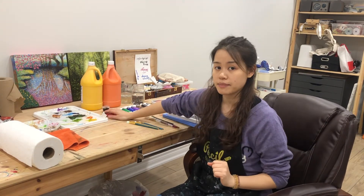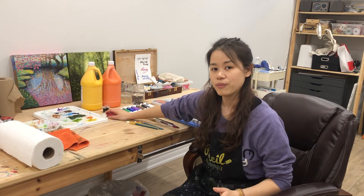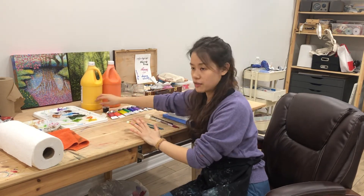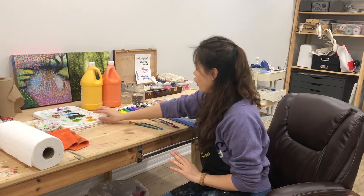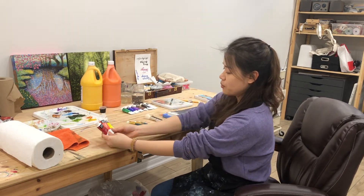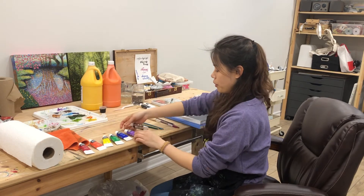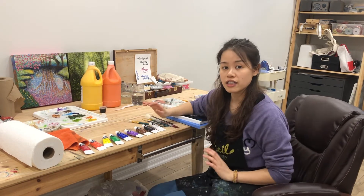We want to use acrylic paint or water-based paint — not oil paint. You can buy tube size. If you can't buy it, we have these big chunks and we can pour it into smaller cups for you. You don't need a lot of colors — just a simple rainbow: red, orange, yellow, green, blue, purple, brown, black, and white.